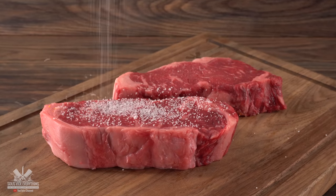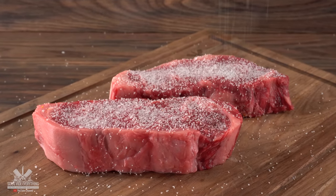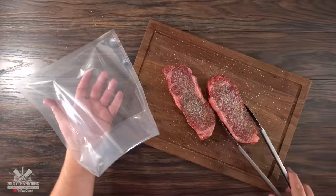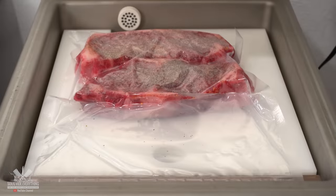The other two steaks I'm going to treat a little differently — I'm going to fully season both of them. I did that with a good amount of salt, followed by freshly ground black pepper and garlic powder. Notice that I seasoned them real good. Then I threw them both in the bag, vacuum sealed them, and they are now ready for sous vide.